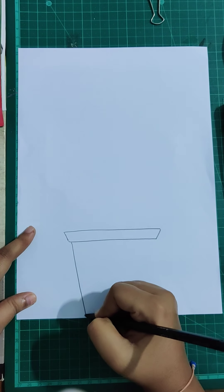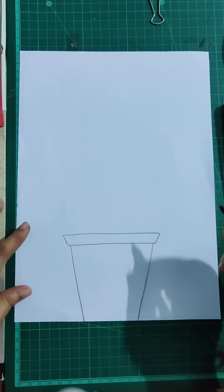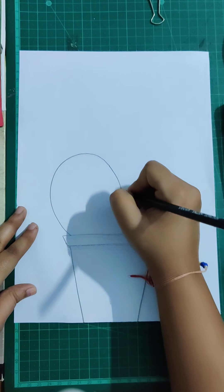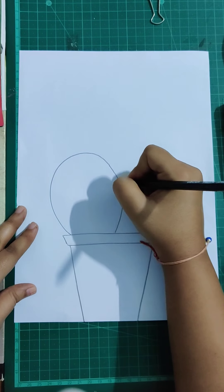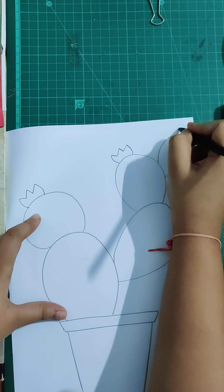And then we are going to make the pot like this. Now for the cactus, we are going to make one big circle, another one coming out from this one, and another one from this one on the top, so it spreads like this. Then we are going to make the flowers of the cactus — cactus have beautiful flowers — we're going to make three flowers on the top.